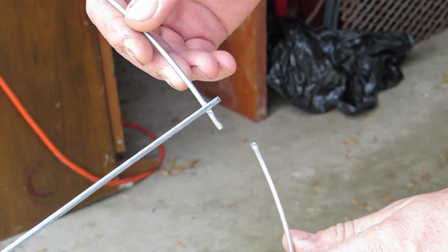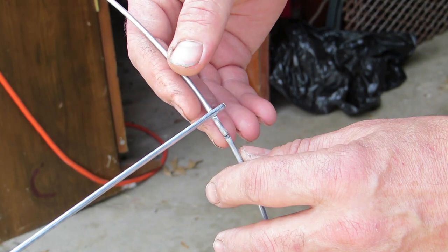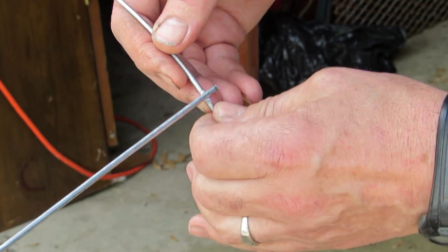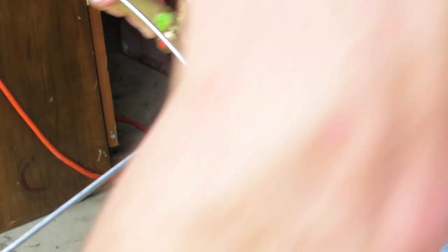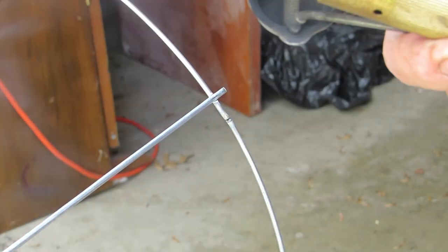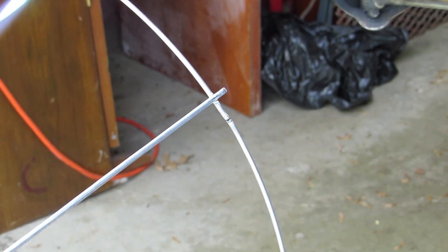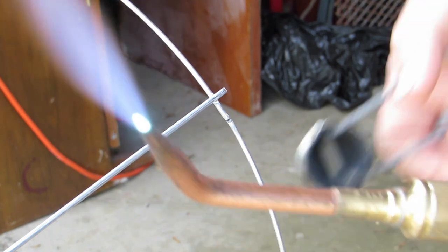See this spot right here? I've got this thing bent to where it kind of holds itself — otherwise I'd need a person to help hold it. I'm going to get my torch going, turn my acetylene on, get a little flame going, add a little oxygen to it. This is real thin wire so I don't need a whole lot of heat — just a little bit of a little tip like this is all I really need.